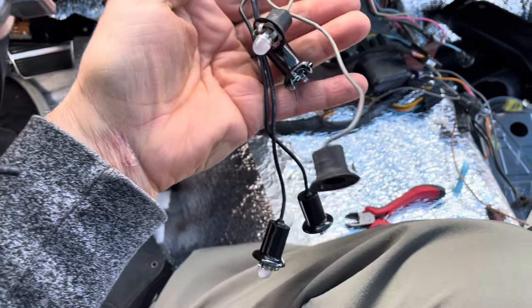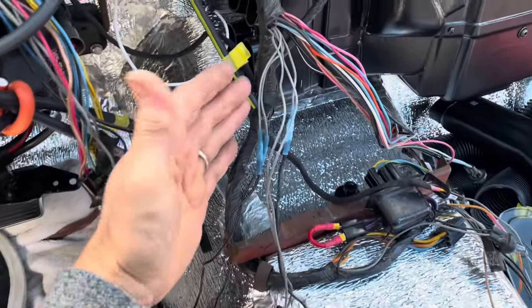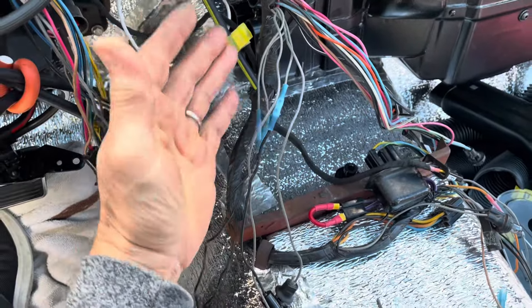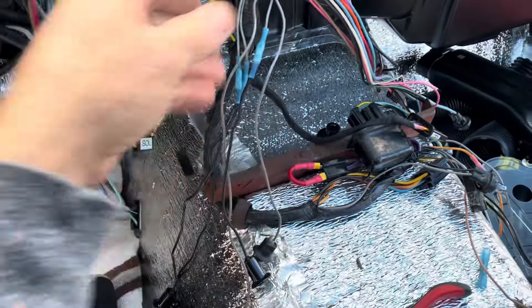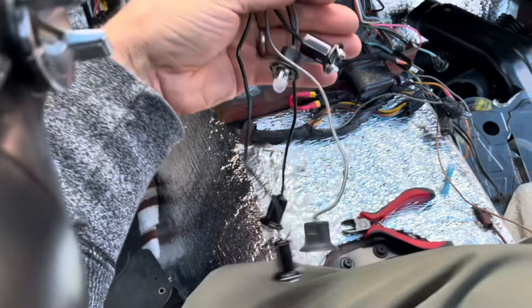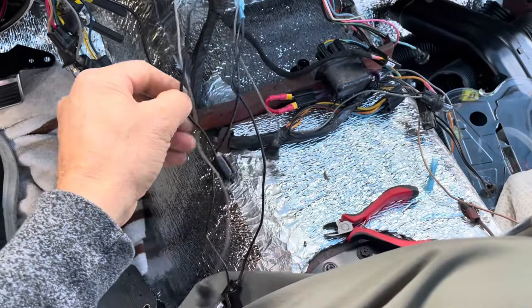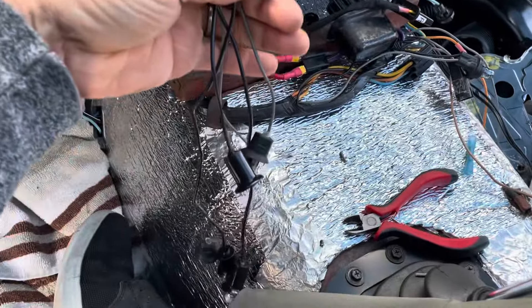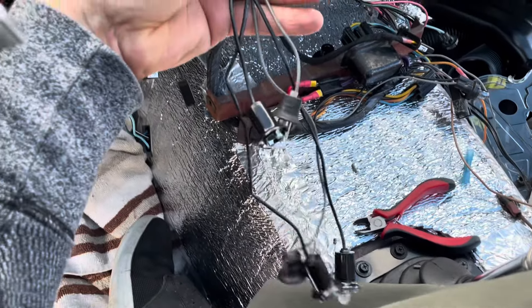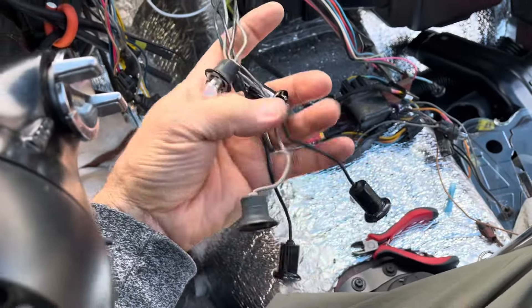We've got one more to go, but I just wanted to pause and say that before you do this — don't just chop all your wires off. For example, there are six of these; I'm only doing four over here and one over here. Don't just chop all these off and put the new wires on. They're not the same length. There are three longer ones and two shorter ones. So just be aware of that. It wouldn't hurt to make them all long, but you'll just have some extra wire back there.